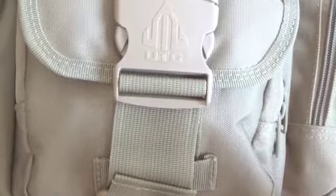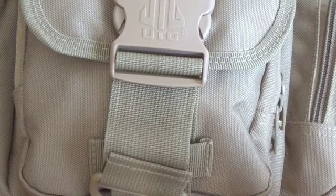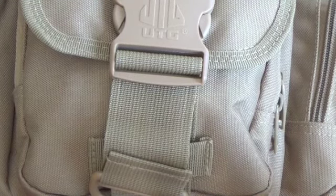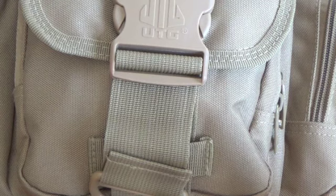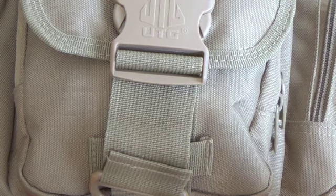Don't be afraid to cut stuff off your bag, or anything else for that matter. Just get rid of it if it's not working for you. It's only thread, or metal zipper pulls in this case. Thanks a lot. I'm going to throw some pictures of the finished product in at the end.